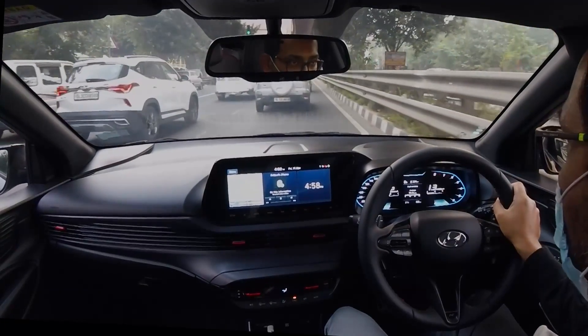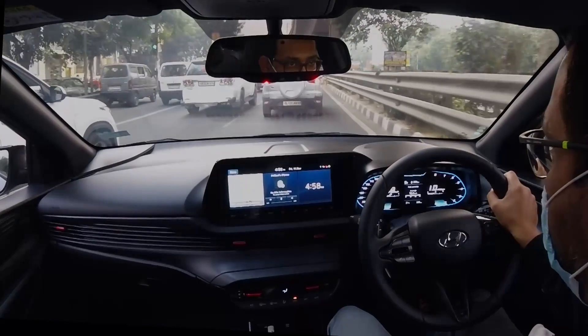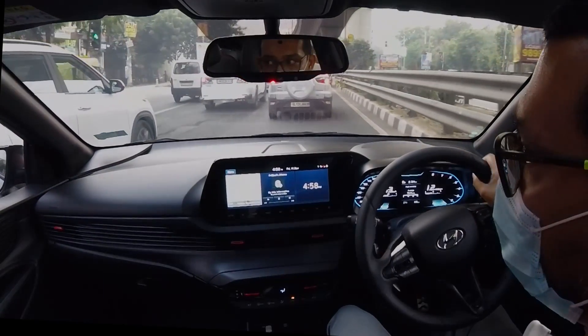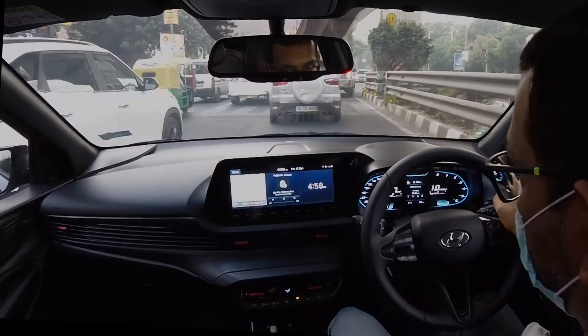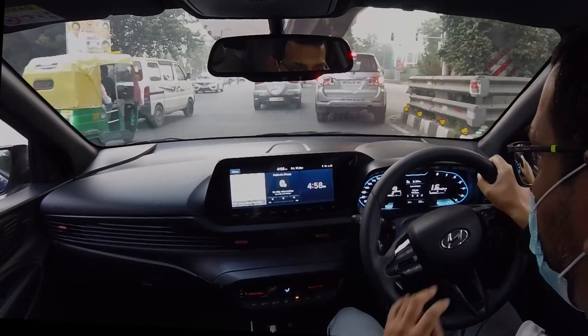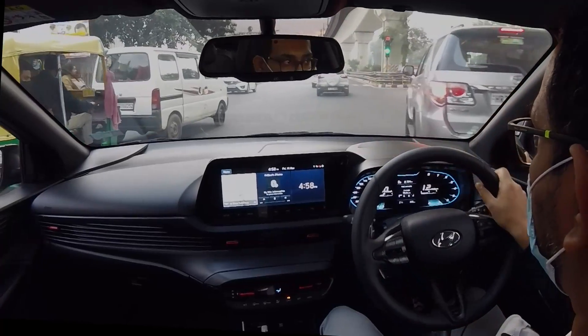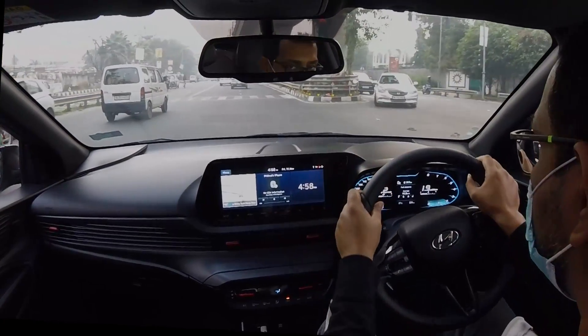Particularly 3rd gear is very long, and maybe that's also one of the reasons it's slower to 100. I think that's a missed opportunity by Hyundai — since this is their so-called N-Line, they could have given the car better, shorter gearing to make more use of the power.